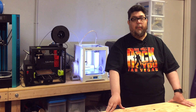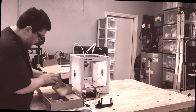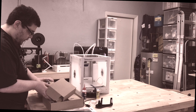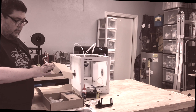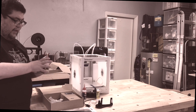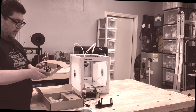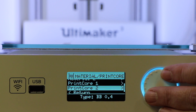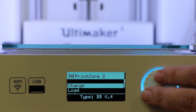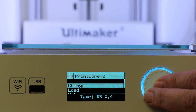First there's the holder for spare print cores. I discovered the need for this during my unboxing. These bad boys, which I kind of would have preferred were in their own separate thing, are the actual dual extruders. The Ultimaker 3 is a dual filament printer. It uses different cores for regular PLA printing and printing dissolvable supports with PVA.